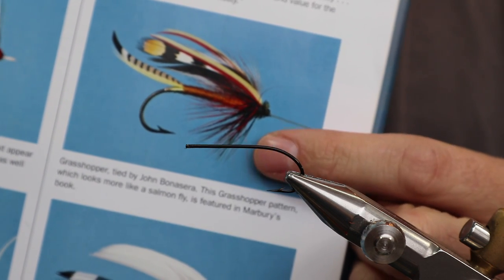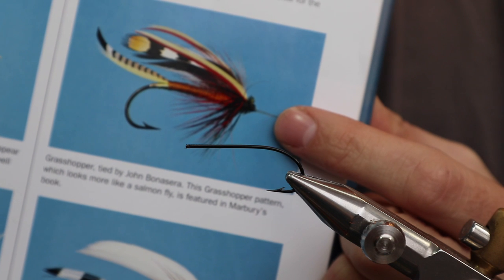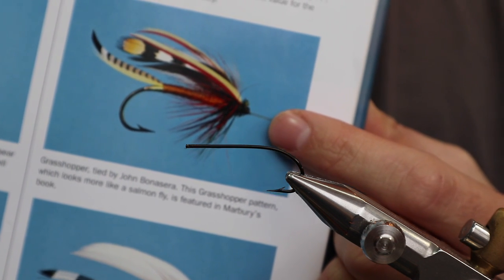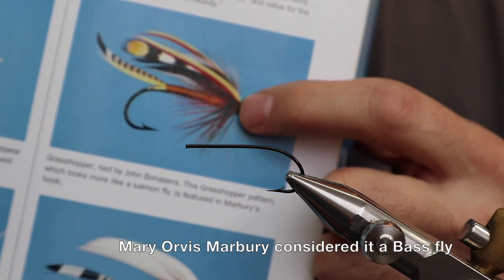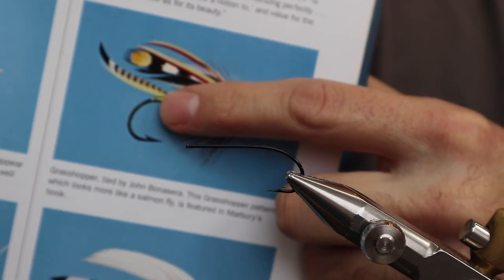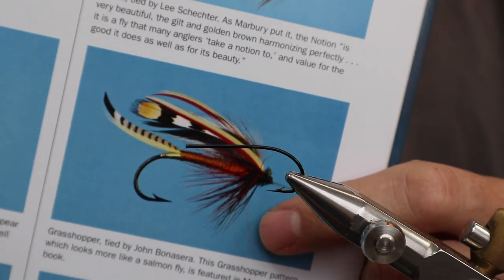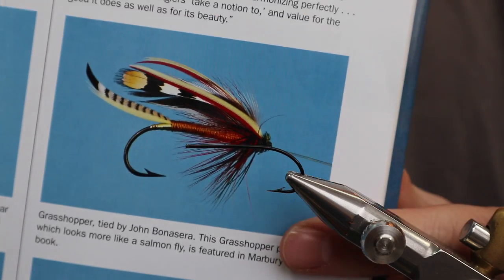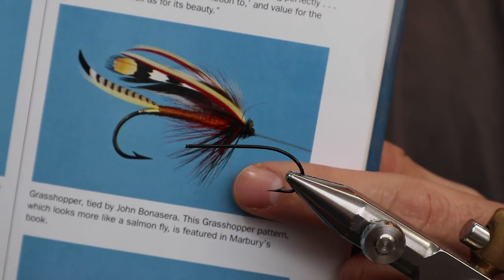This one is a Mary Orvis fly, tied by John Barsera. When I saw this I was like, this is essentially a salmon fly. It's got a lot of salmon fly features — it's got a married wing, only two materials, but the married wing is there. There's a salmon fly style tail and eyes.